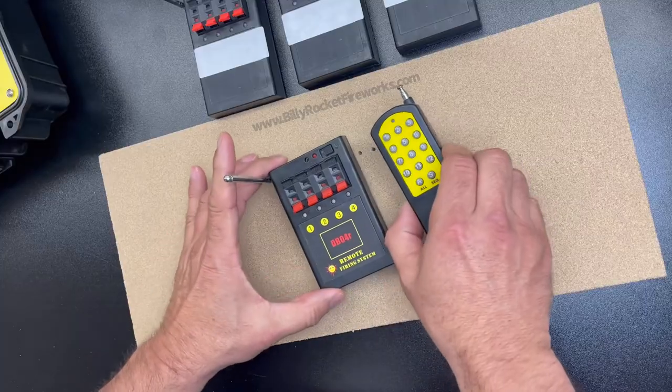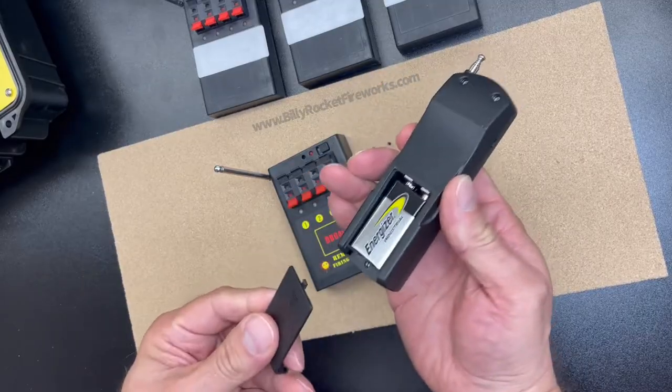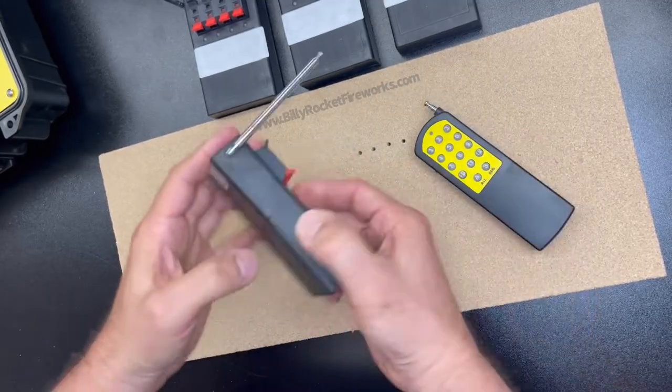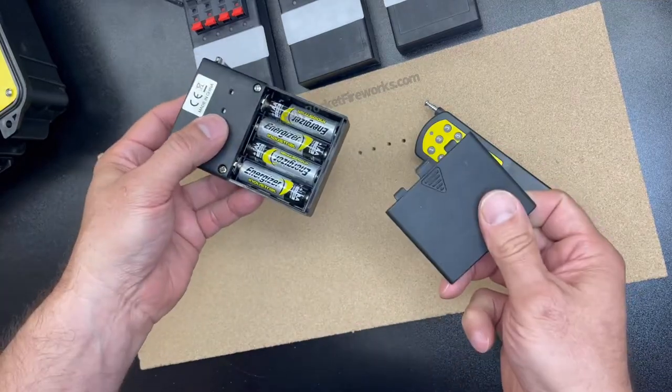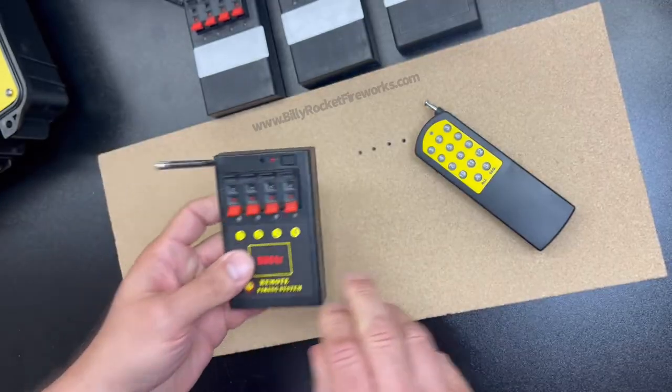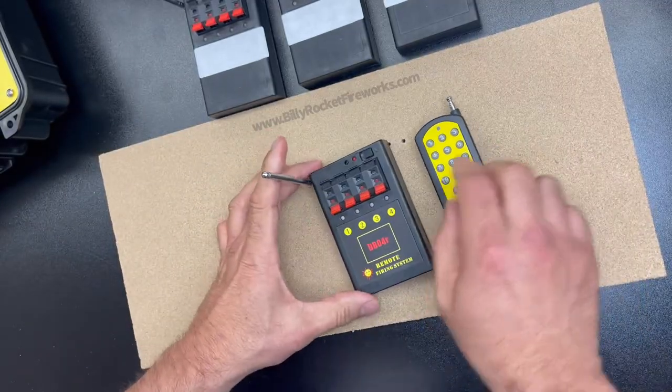This system right out of the box is ready to go. The transmitter takes a 9-volt battery, and the 4Q receiver takes 4AA. I suggest use good quality batteries for this — you get one chance to do it right, so let's not skimp on batteries.